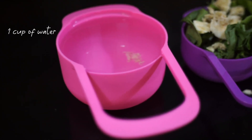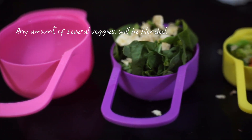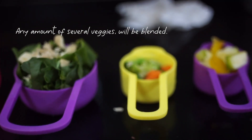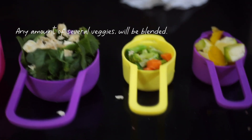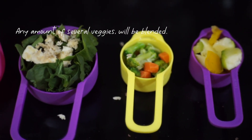Hey guys, welcome back to another video. My name is Shine. I have already made a video on how you can make gel food, but I made it with gelatin — this time we are going to do it with agar agar. We'll get into that more later, but you're going to need a cup of water.